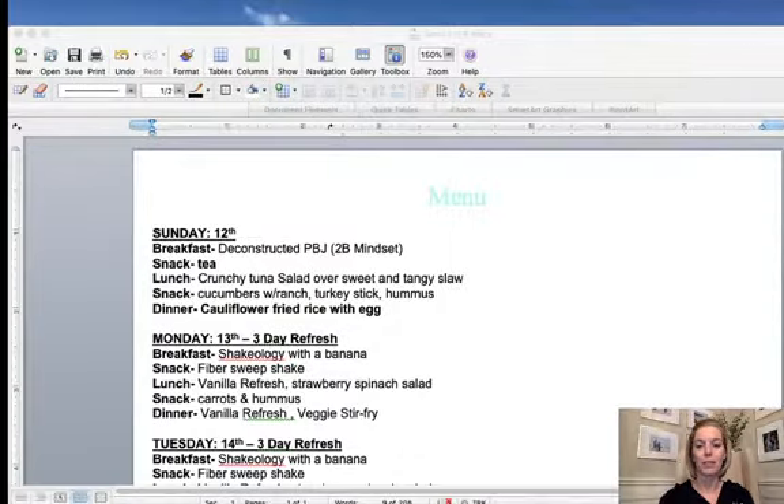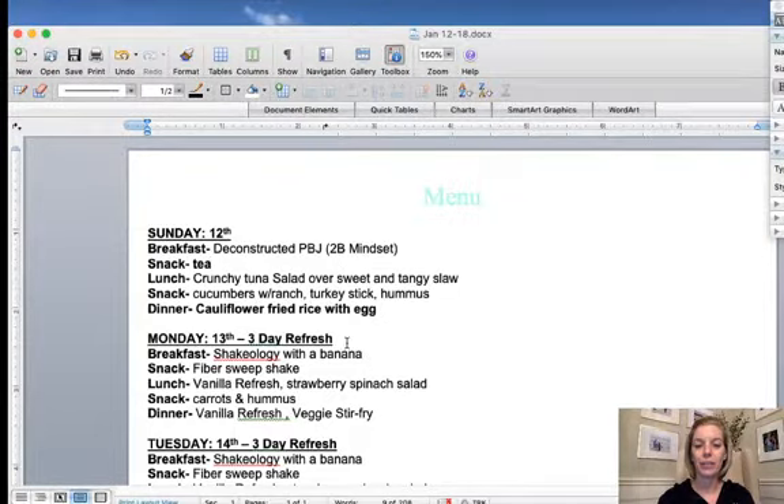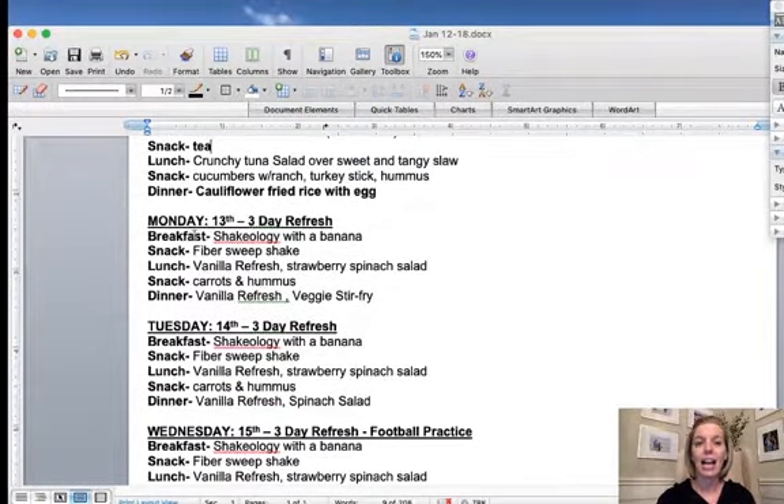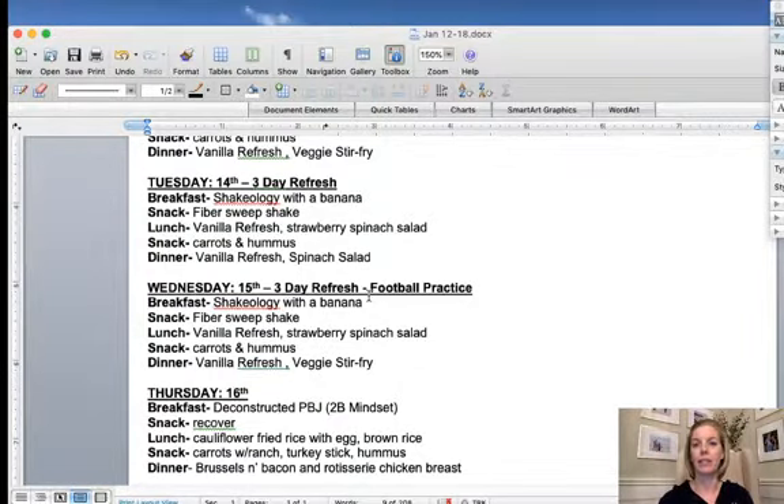So I built my menu combining the Three-Day Refresh with 2B Mindset, and I just followed some of the meal plans I found online from the Beachbody blog. I think the Three-Day Refresh is meant to be a cleanse to get all the holiday stuff out of your system. If it all goes well, we're going to do it again probably the first week of March before the trip we have planned.